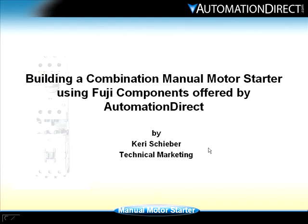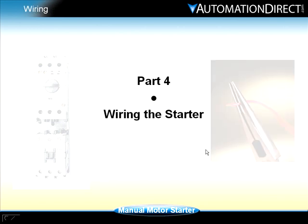Building a combination manual motor starter using Fuji components offered by Automation Direct. I'm Carrie Scheiber and this is Part 4: Wiring the Starter.